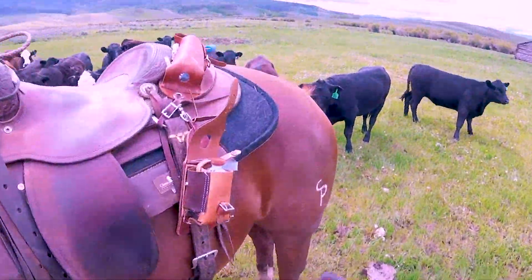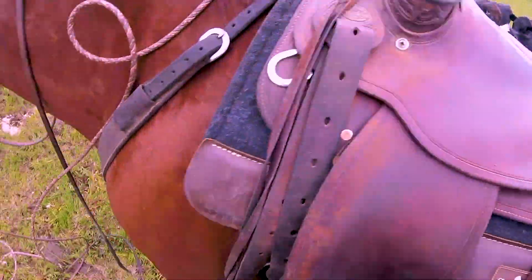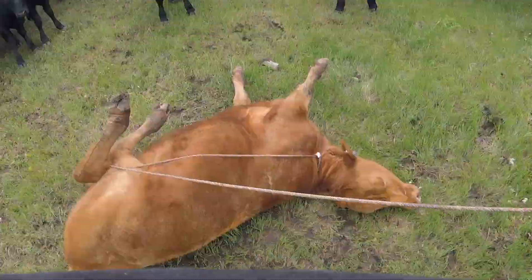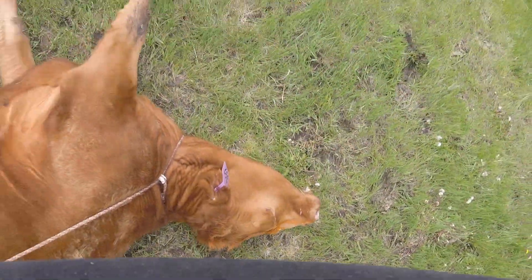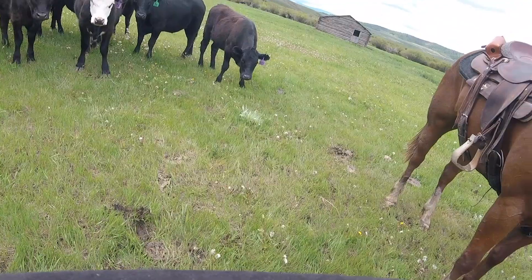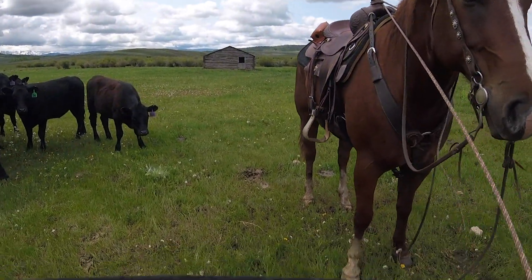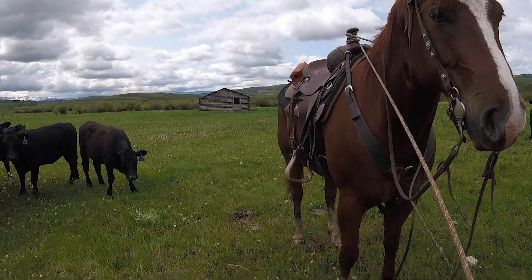Alright. Put all my stuff up, then I come over here. I'm going to grab the slack of my rope. I'm going to get back over here on this heifer's neck, because I don't want her struggling and coming loose before I say it's time. Pop my slack right there.